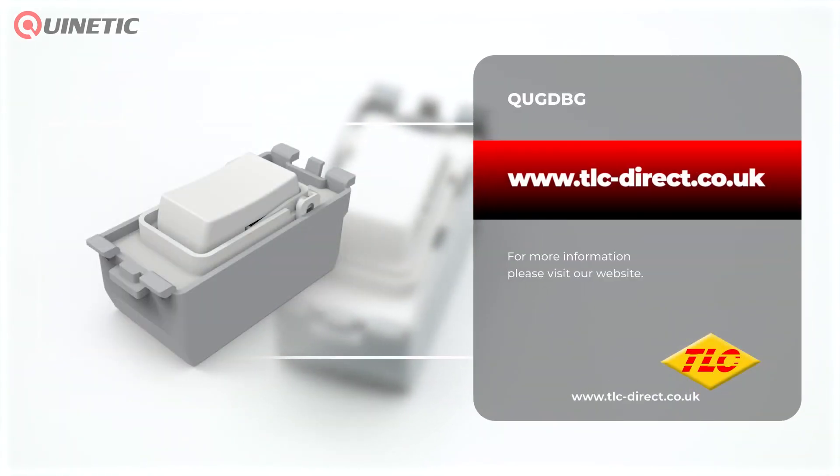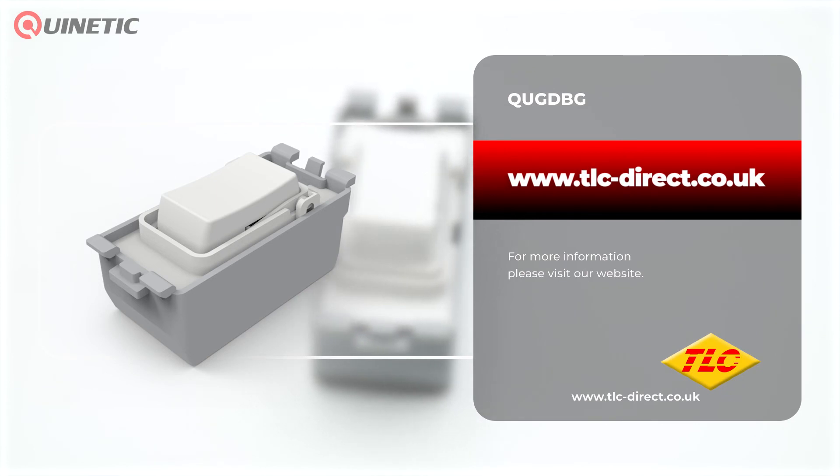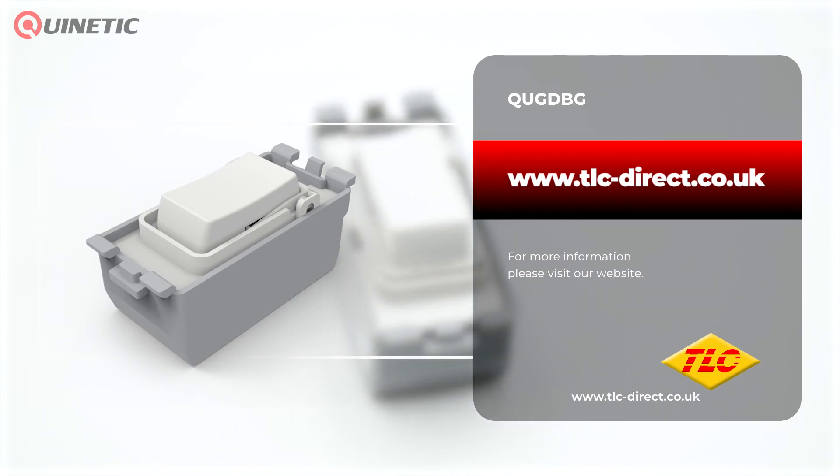To purchase or find out more about the grid switch, please follow the links somewhere around this video. Thanks for watching and we will see you next time.